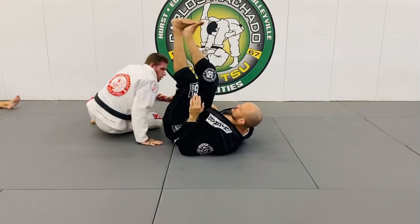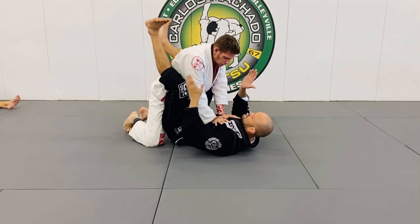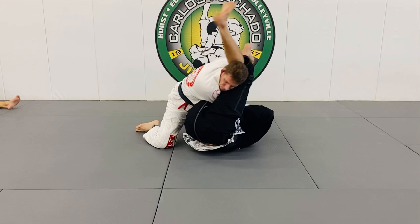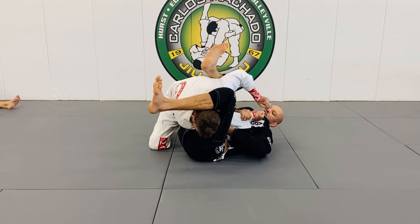This leg has to pinch, and the other key detail is the knees have to pinch. As I'm here, I pull him in. As I get here, knees pinch right here, so that I can begin to control him right here.